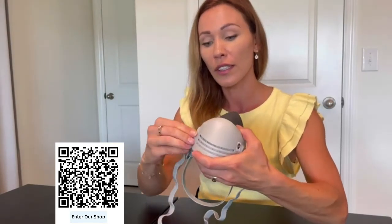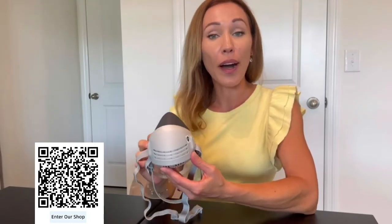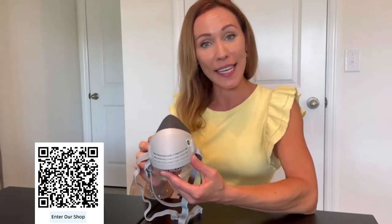It's also designed with a cotton filter right here, and a replacement filter is provided. This mask is a great choice for construction, polishing, painting, or sanding. The quality is wonderful, it's very comfortable — I like it and I hope you like it too.